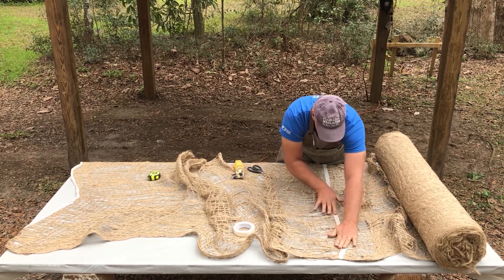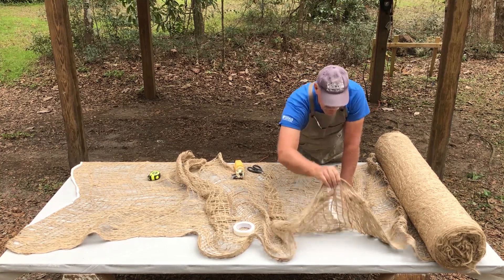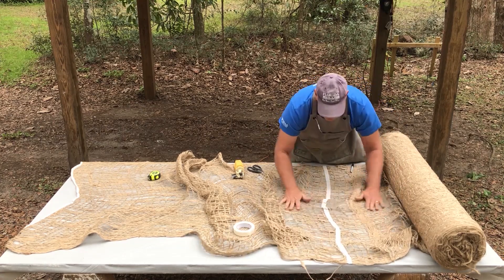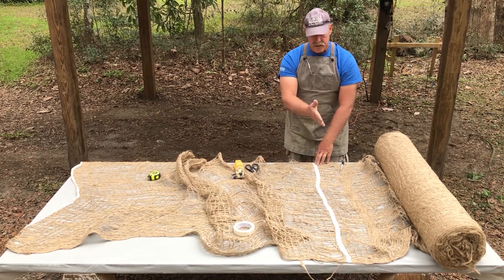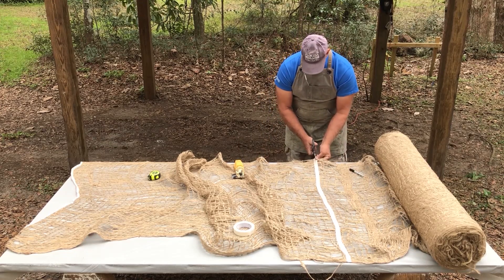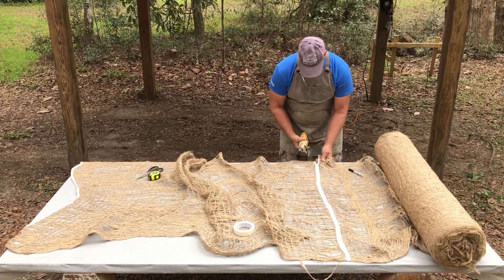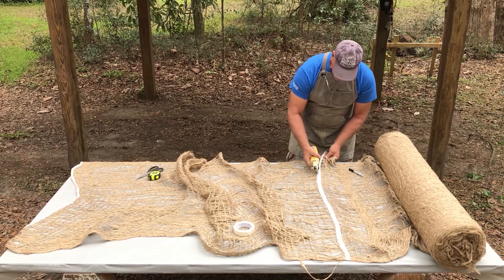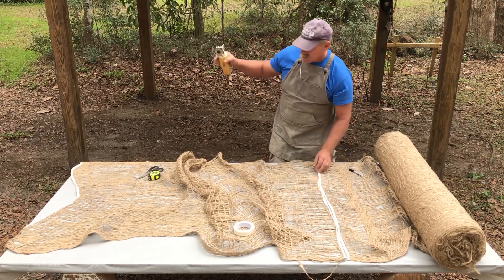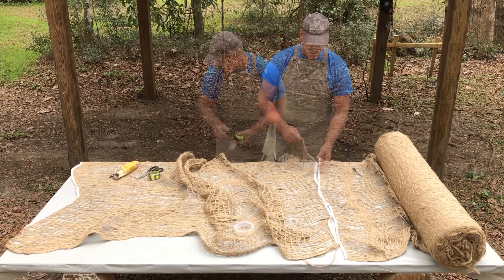Now we have our tape following between those two weft lines — it might be easier to see on this side. These are the two weft lines, and our tape is running right down the middle. When we go to cut, the only thing we're cutting are the warp lines; the weft lines on either side are going to stay intact. As mentioned, you can use scissors, but we have our electric shears here and we're just going to run it right down the line of the masking tape, right between the two weft lines. Now we are able to keep that edge intact and prevent fraying.